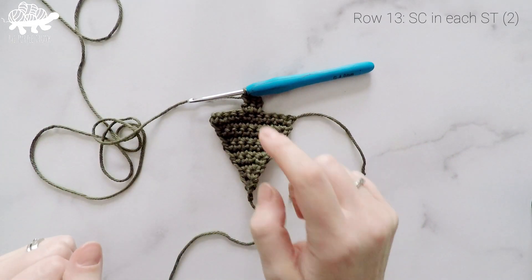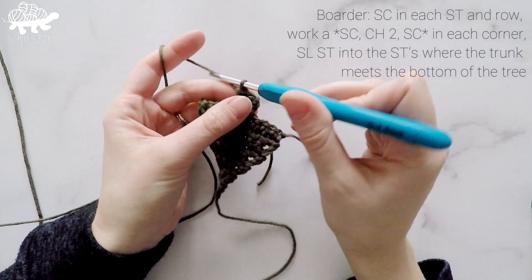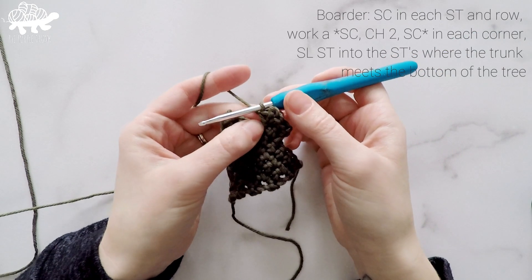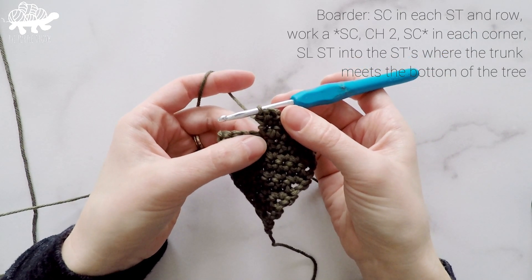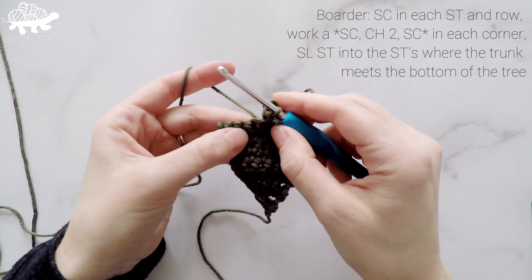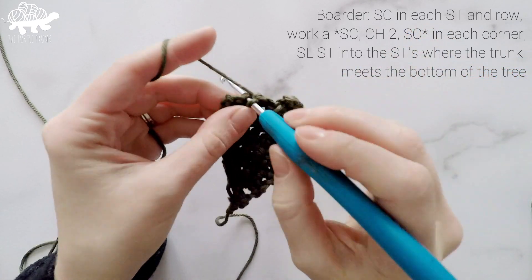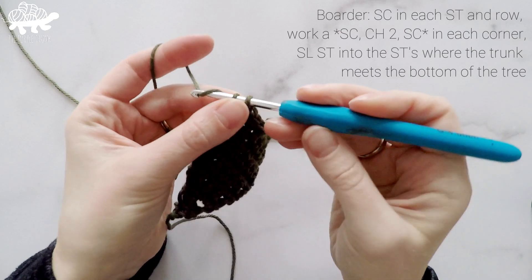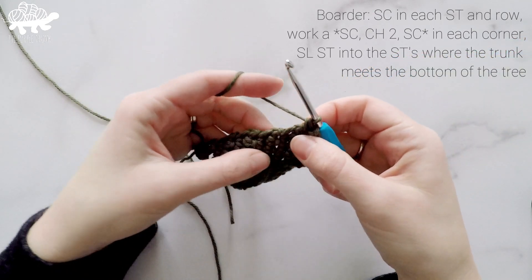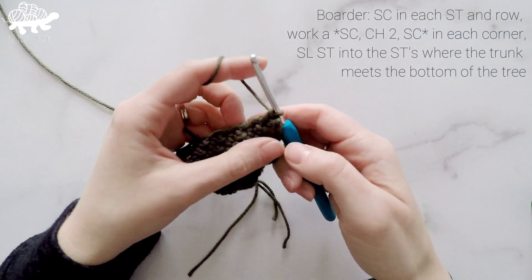So that's pretty much our tree, but now we're going to make a border all the way around it to help clean it up. Going back down the trunk, to turn the corner nicely I'm going to chain 2 and single crochet into that same stitch. Coming back down the trunk into the same stitch where we attached the new yarn, I'm going to slip stitch. Working down the bottom of the tree we have 4 stitches, so I'll work 1 single crochet in each of those 4 stitches. Then chain 2 to turn the corner, single crochet into that same stitch, and work back up the tree working 1 single crochet into each row — we had 11 rows, so 11 single crochets up the tree.